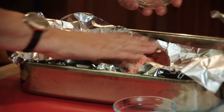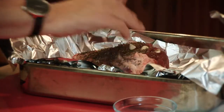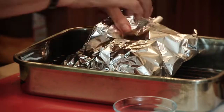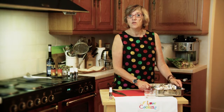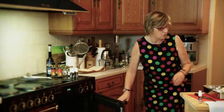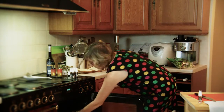Now we put the thyme on and we then wrap it. Inside I've put a little bit of water — it just fills the dish to the bottom. We then put it into the oven for three and a half hours. Pre-heated oven on gas mark 4, or 170 on electric, for three and a half hours, and then we'll come back later to do the speciality.